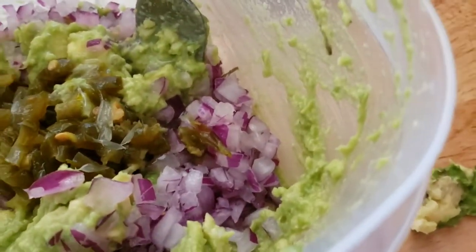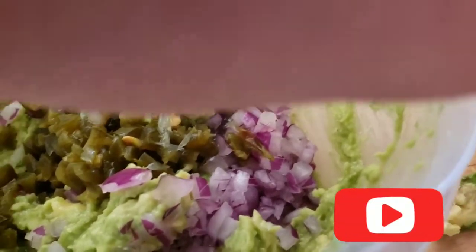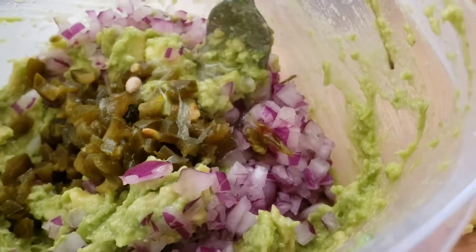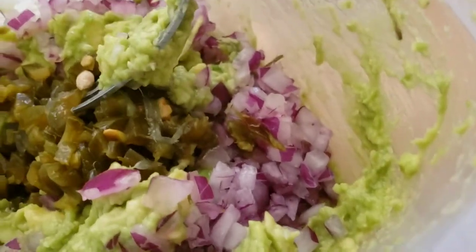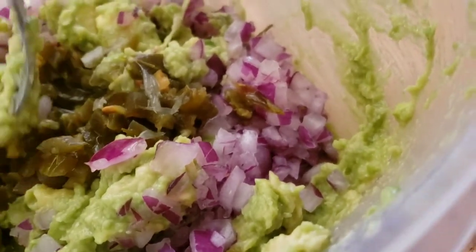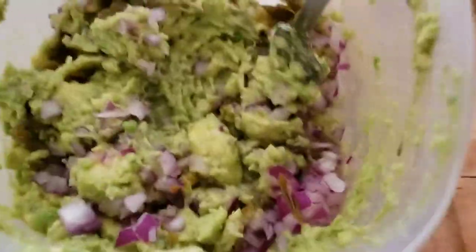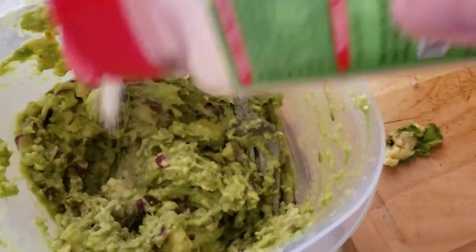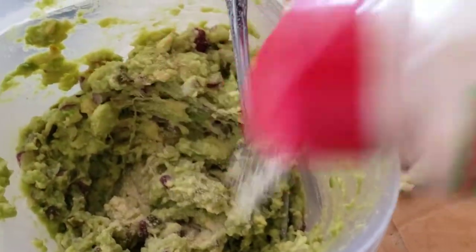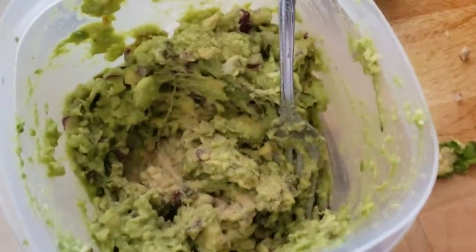I think this might only need half the lime since it's so small. Then squeeze in the lemon — you have to get out that seed. The citrus juice is mostly just to keep it green, but it also gives it a nice flavor. Mix it all up. I don't remember how much garlic powder to use, and when I checked the recipe I'd written down there was no amount, so we'll just put in a bit. You can also use minced garlic.